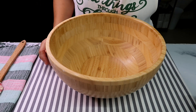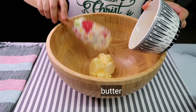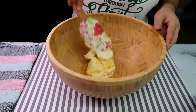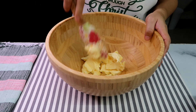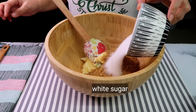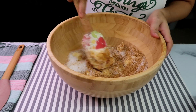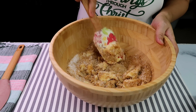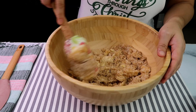Mag-mimix lang tayo ng ating mga wet ingredients. Ang ating wet ingredients ay ang butter — a little bit soft lang ng butter, kahit malamig okay lang. So, it's gonna be easier for you kung i-weigh niyo yung mga ingredients para sakto yung kalalabasan. Ito yung ating brown sugar — it's a mixture of brown and white sugar. Mix lang natin saglit. Mas madali itong gawin kung i-hand mix para hindi nyo ma-overmix yung ating butter pag gumagamit kayo ng mixer. Pero pag maramihan na yan, pwede kayong gumamit ng hand mixer or stand mixer.